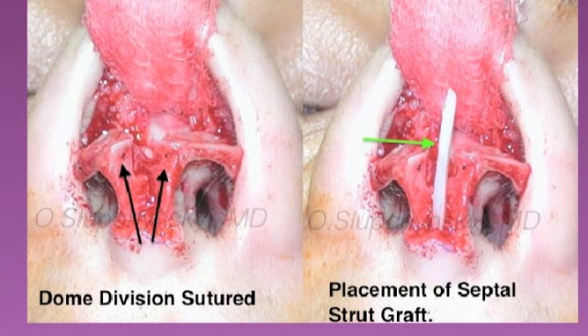Once the domes have been divided and sutured, a cartilage strut graft is placed in between the medial crura of the lower lateral cartilages, in a pocket created between the medial crura, just above the anterior nasal spine.